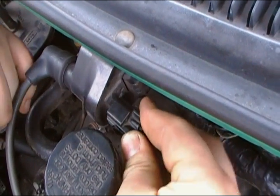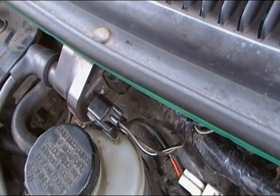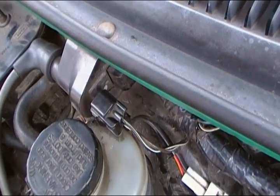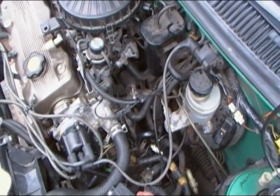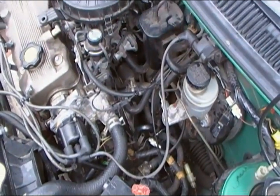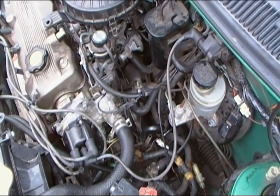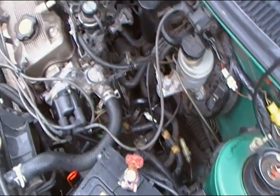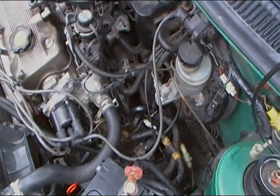The blinking light means the coil is not working — it's dead — because we have no power coming from the coil to the distributor. So we replaced the coil and started it up to see if that was the problem. The car runs, so we fixed the problem. The coil was dead.